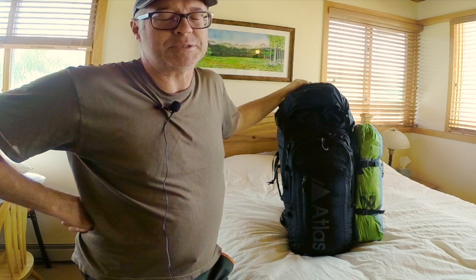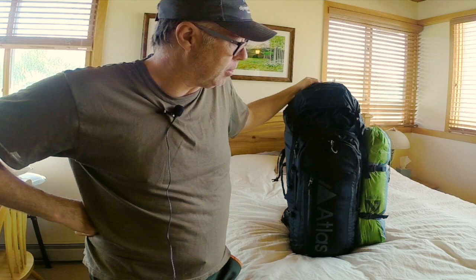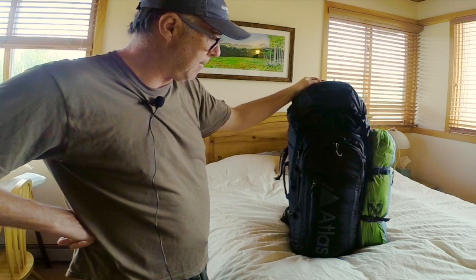I've seen people fit tents in these packs in their reviews. That's a Nemo two-man tent — fairly small and fairly light but a pretty robust tent. I don't go in for single-wall bivy setups; I just don't rest well on them. I'd rather carry a couple extra pounds to have a proper tent. Anyway, I wanted to show you what I was able to fit in here in anticipation of some good hiking trips this summer.